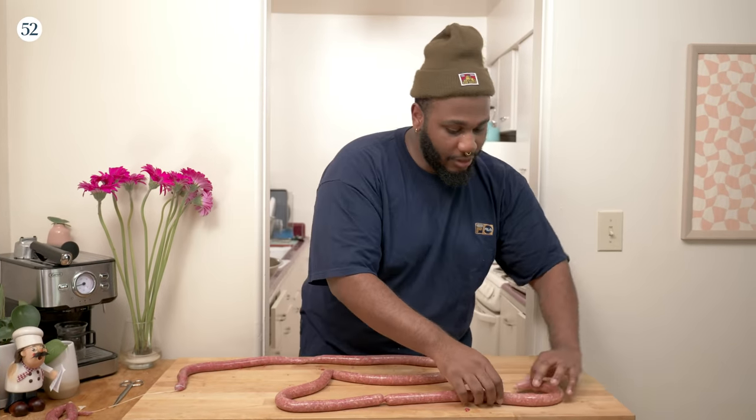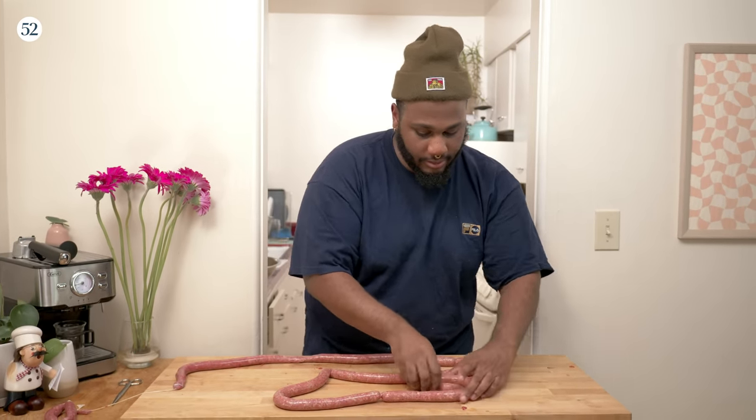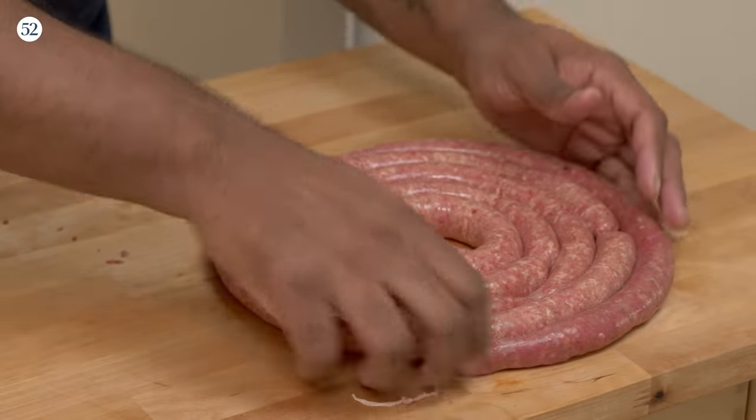Now we got this beauty right here. What we're going to do is coil this up and throw it in the fridge. So we're coiling, coiling, coil, coil, coil. Look at that. 15 minutes later...